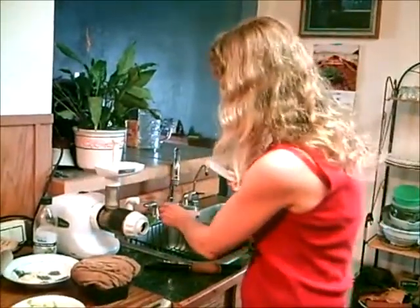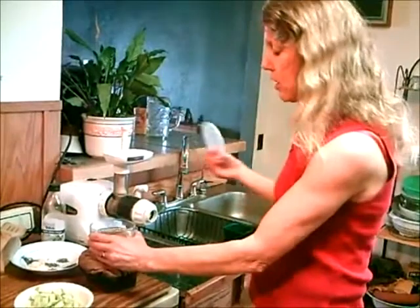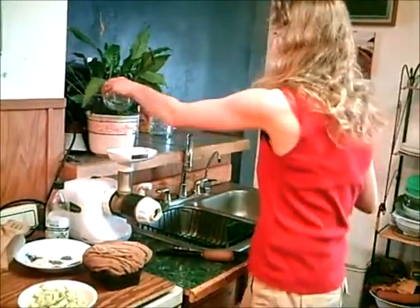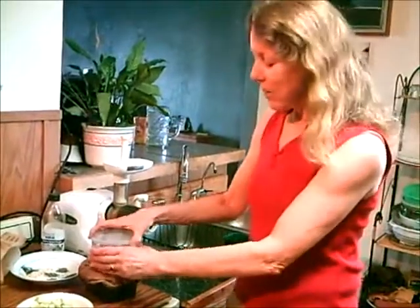Reduce the weight every day — just take a container of water and pour some out every day. Let's pour it in here instead of wasting water. Every day, weight it.